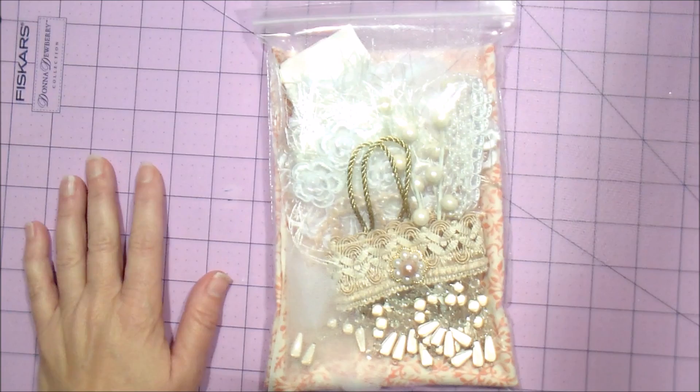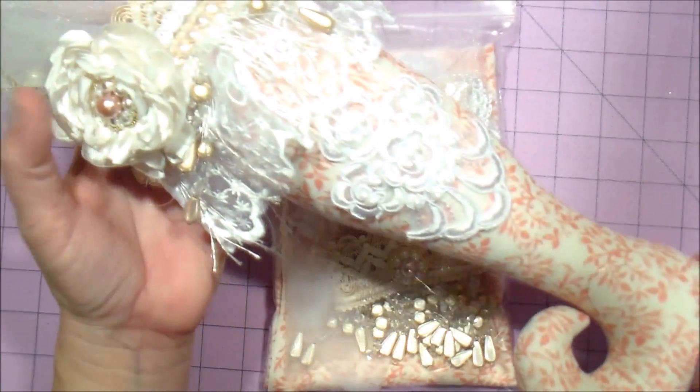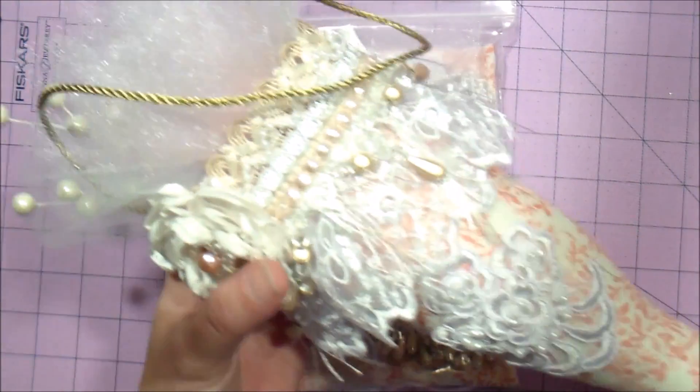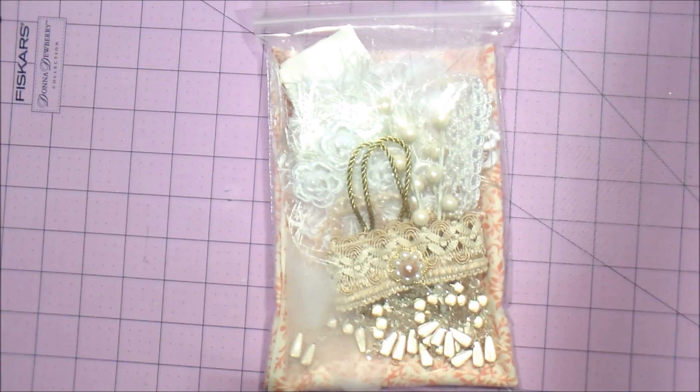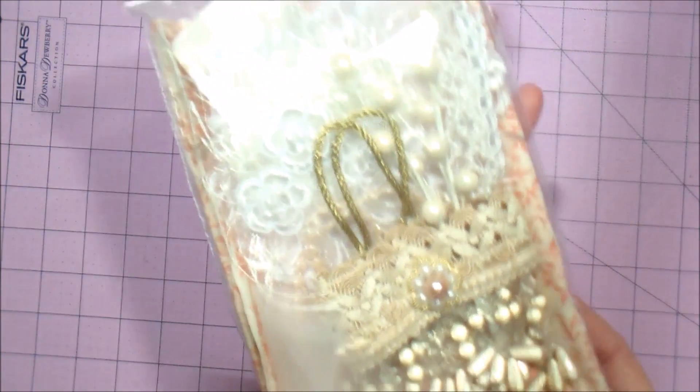Hello friends, it's Sherry with Sherry and Sherry, and I'm here to show you the kits for the shabby chic stocking. The tutorial is the last video I posted and this is the final product, so I am offering the kits. I only have a few, so let's get started. This is what your kit will come packaged like.